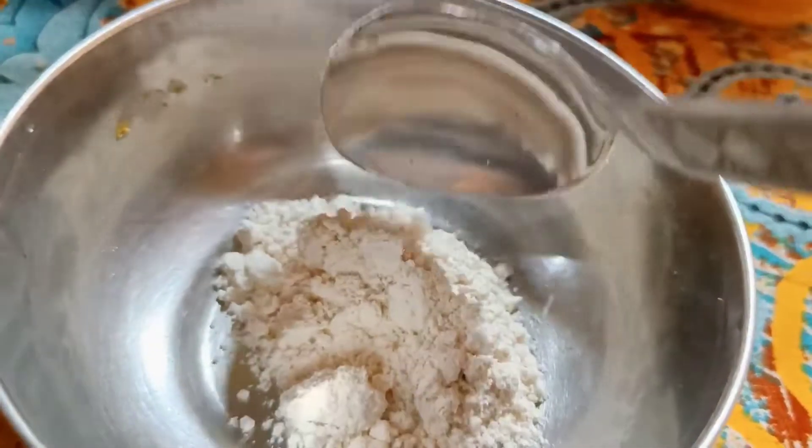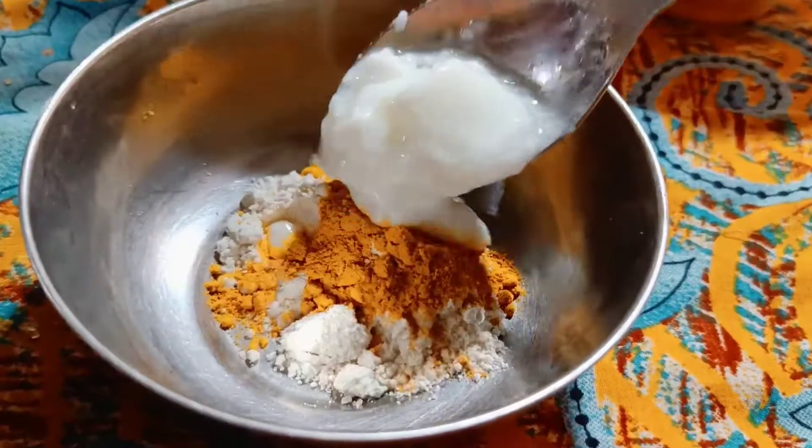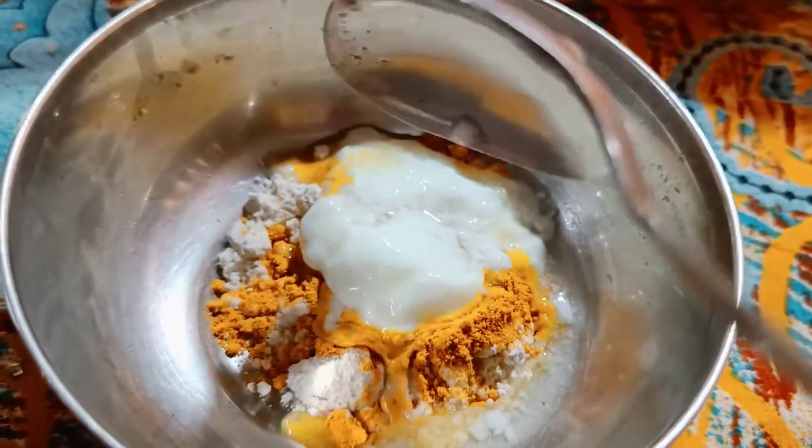Let's start with this video. This is the Ubtan. For this, we need 1 chamach Aata. Then we need a little turmeric. Then we need 1 chamach yogurt. Then we need 2 spoons of rose water.